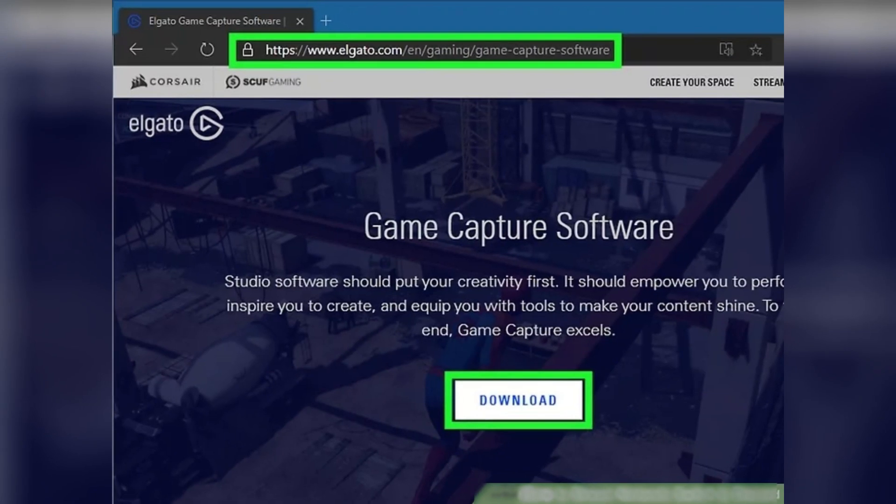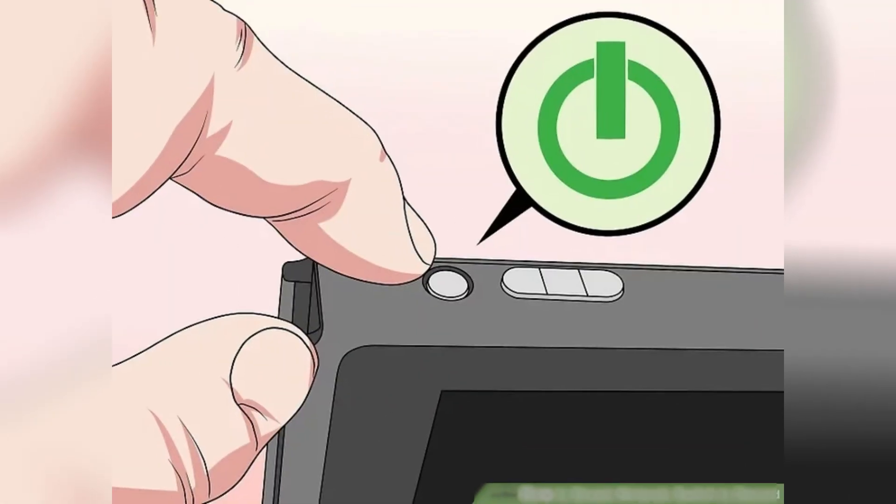Now open the video capture card software on your computer. You might have been directed to download this software from the packaging or user manual. Your computer might also prompt you to download the appropriate software once you plug in the USB cable.